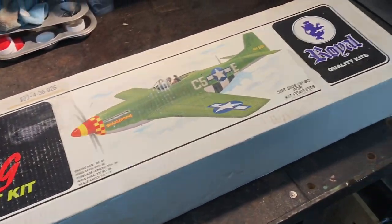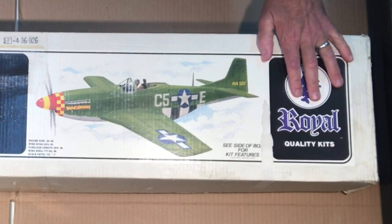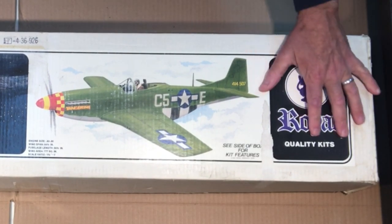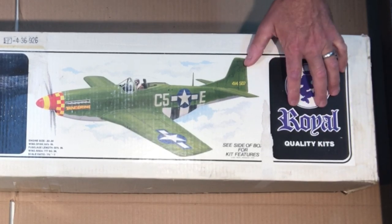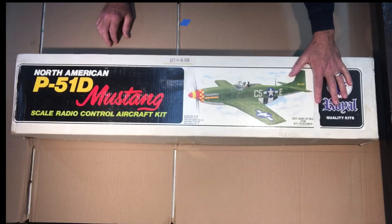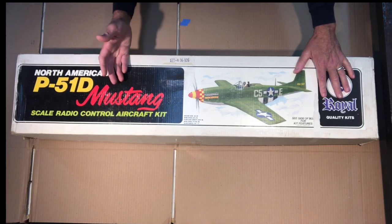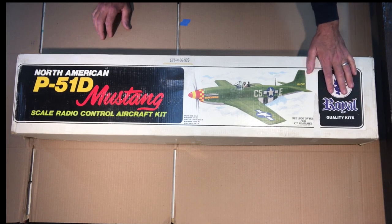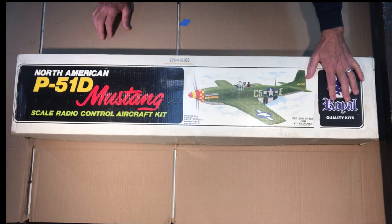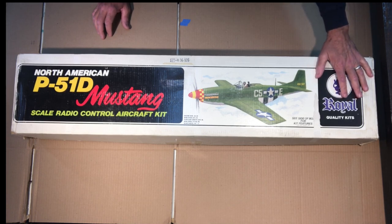This kit was made by Royal. Royal was known for making really good quality, detailed, and complex kits — pretty much known for advanced modelers. I'm not saying I'm an advanced modeler; this kit is going to be a challenge for me. But the kits were known for being really high quality RC plane kits.